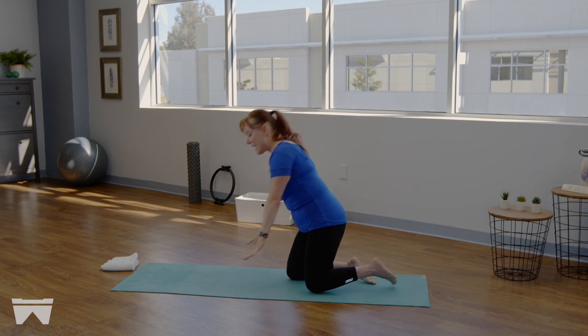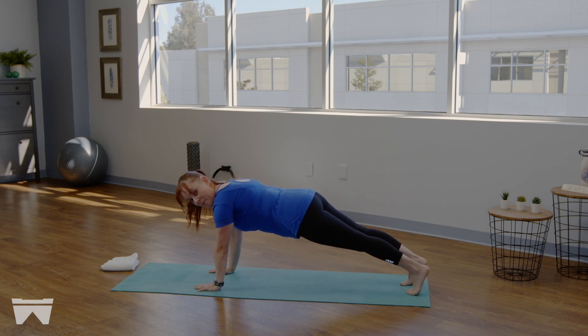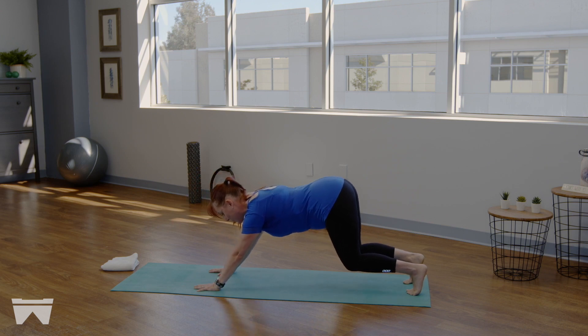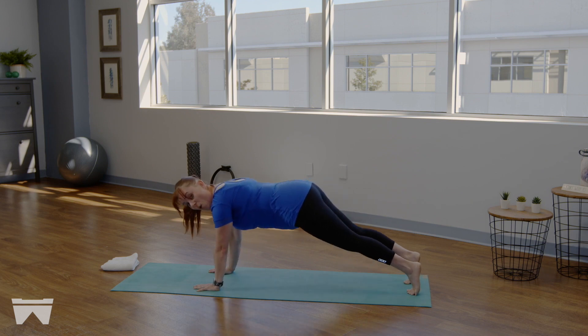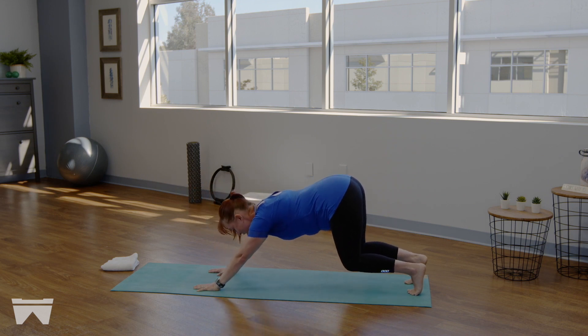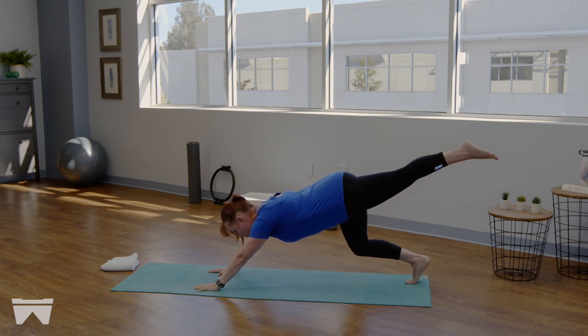Coming down into a plank position — hands come under the shoulders, step those feet back one at a time. Give me a nice long plank with those feet about four inches apart in parallel. From here, soften the knees, send the sitting bones back, shoulders will come behind the wrists — hold. If you have funky shoulders today, you may want to stay over the wrists for this whole section. If shoulders back here feel too aggressive, that's fine.